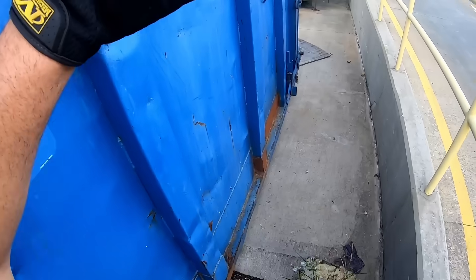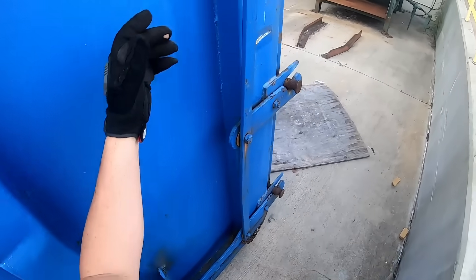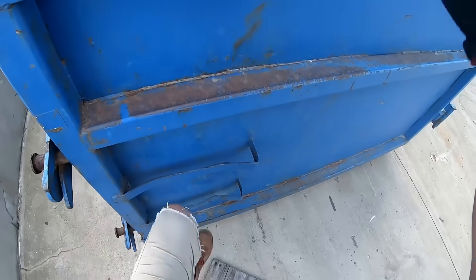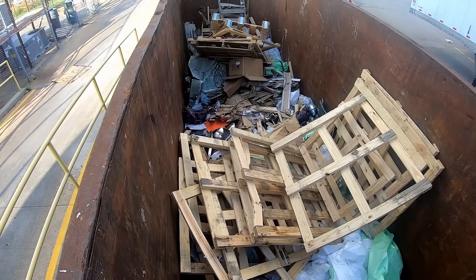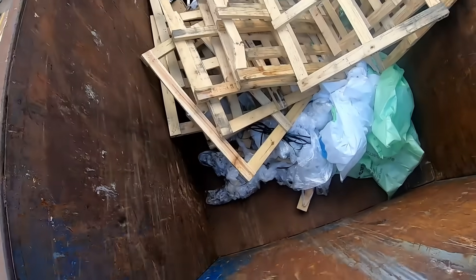It's a big, big open top. No ladder for me — oh, here's the ladder back here. Some crap right there.